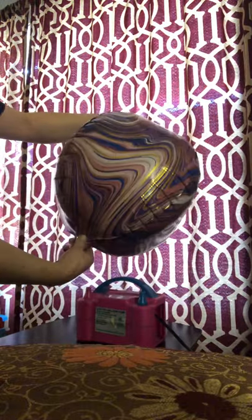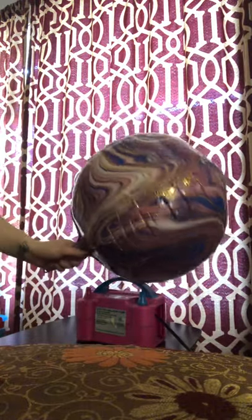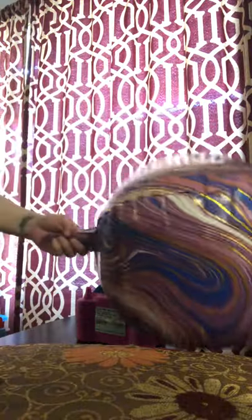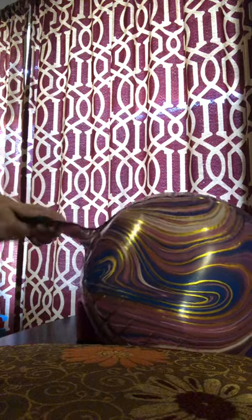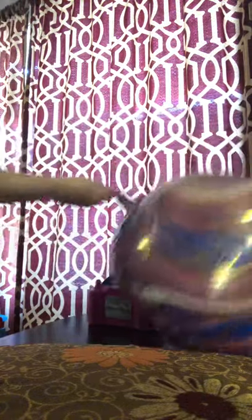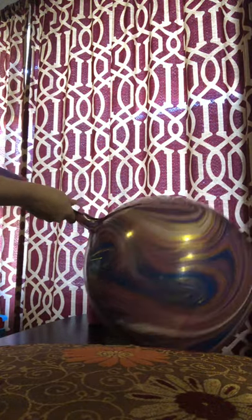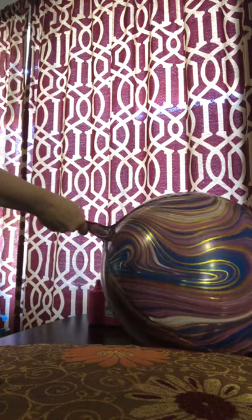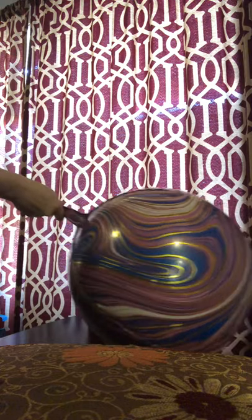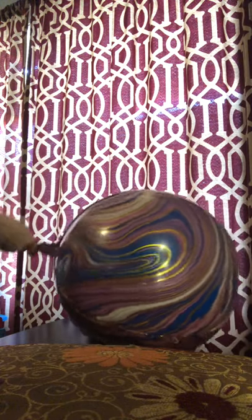Pull it off right before it's about to finish, and then you're going to finish it off with the manual pump. Keep going until all the creases are gone.